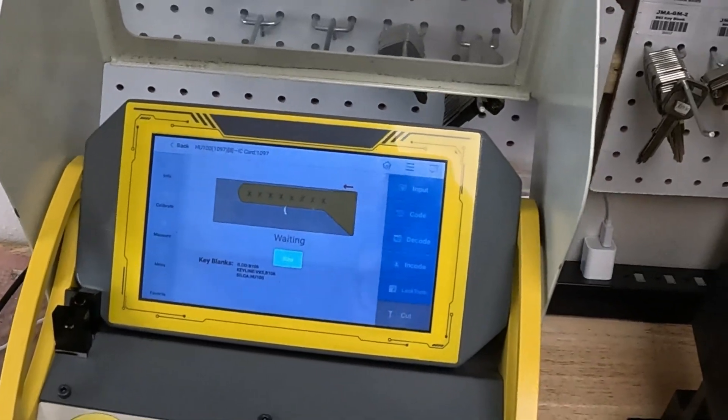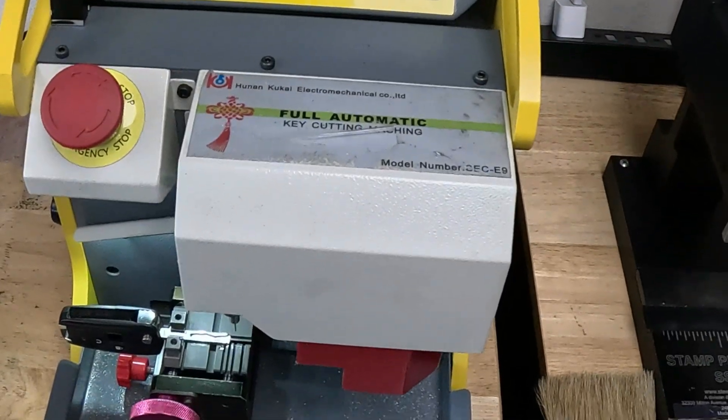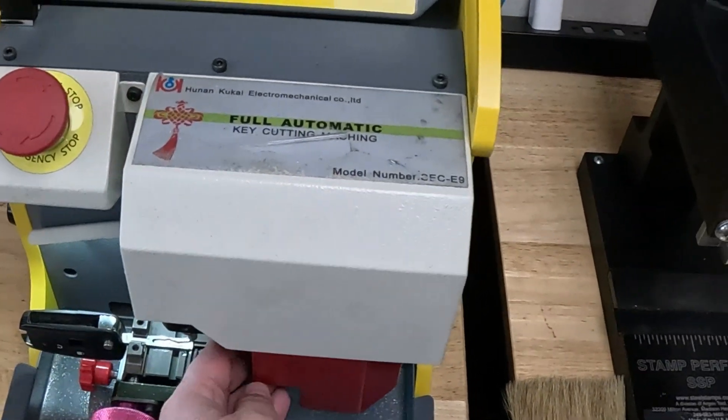Hit OK — now it's going to decode the depth on the key and we can cut another key.